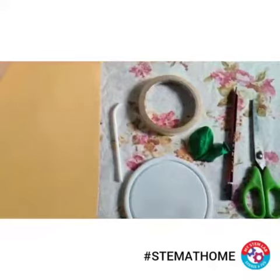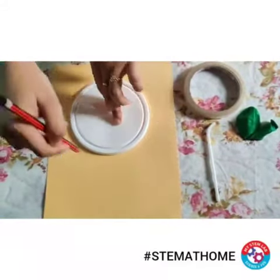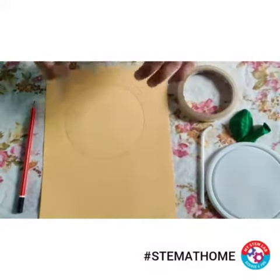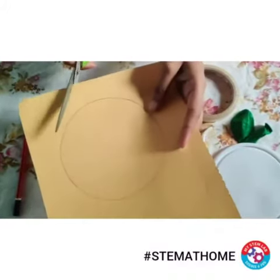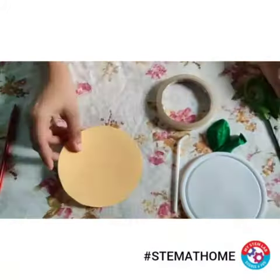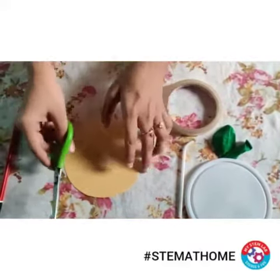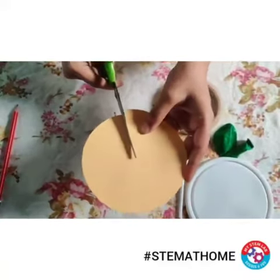So let's get started. I have used this plate for the marking and I have done the marking part. Now let's use this scissor to cut this. You can see that I've cut a circle. Now what I'm going to do is take a scissor and make a slit till the center.